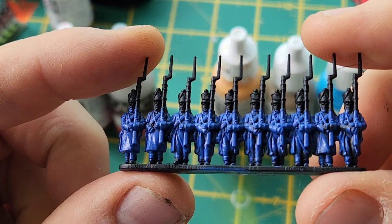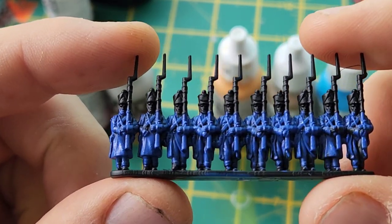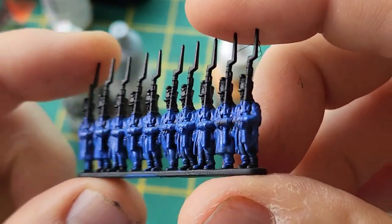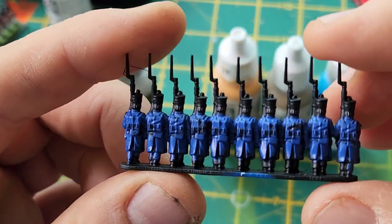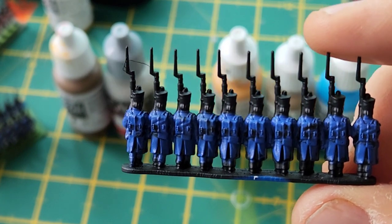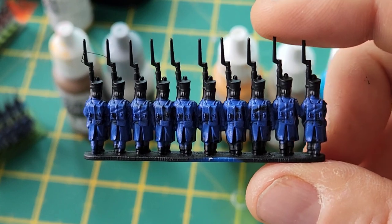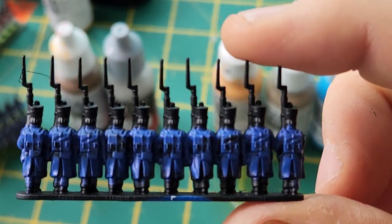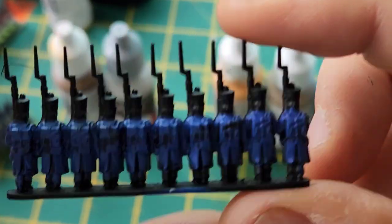That's the Ultramarine Blue done. The trousers don't matter if you get blue on them because they're going to be white on these guys. I've tried to get underneath their chins and I've also done the back as well. On these French I'm not bothered about the backpacks, but with the British, because they've got black, the more colors we can leave alone the better. I'm not going to bother coloring hair or anything like that — it's just the main blue of the jacket.